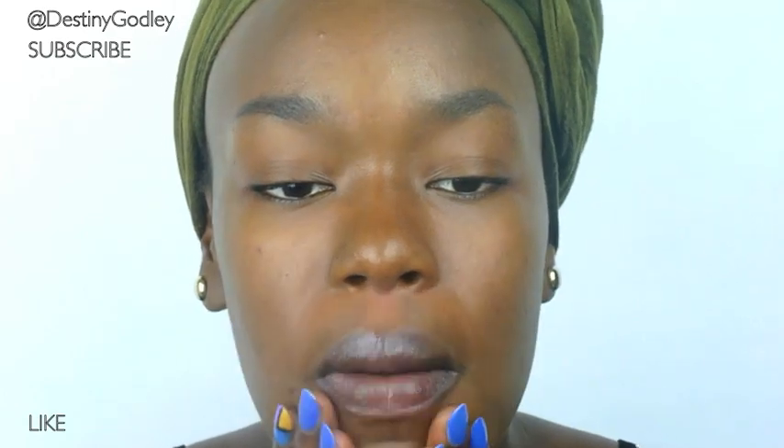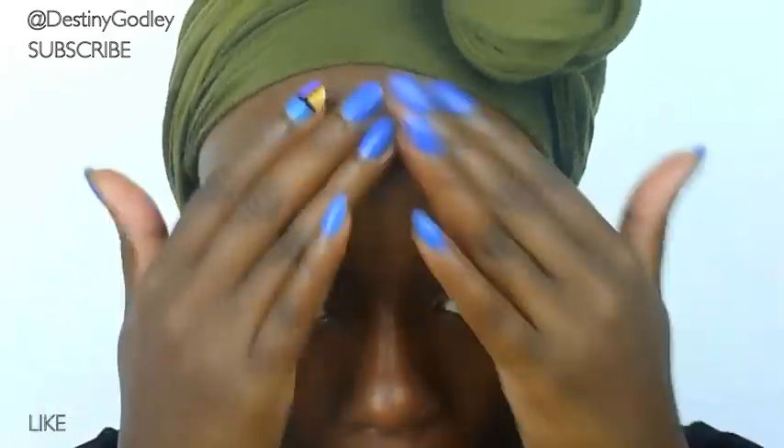Very lightly, as a base. You're going to want to warm it and press it into your skin. You're not looking for much coverage — just something to start your foundation off with.